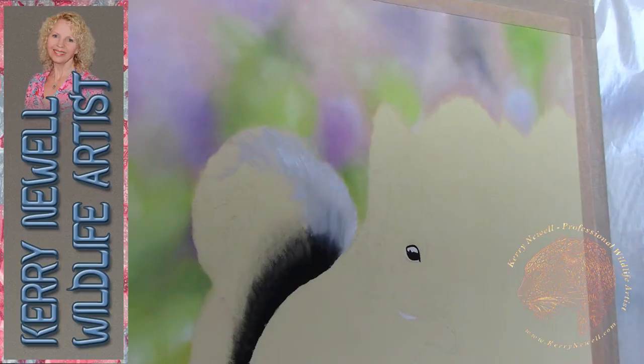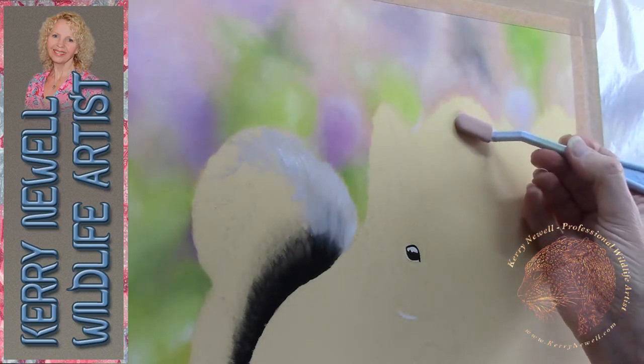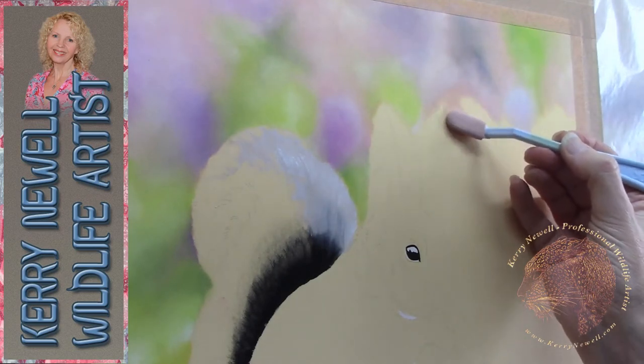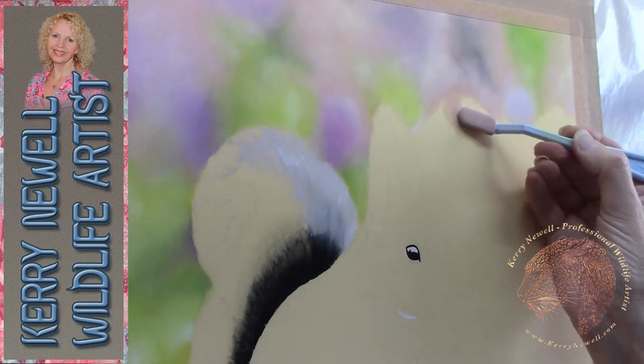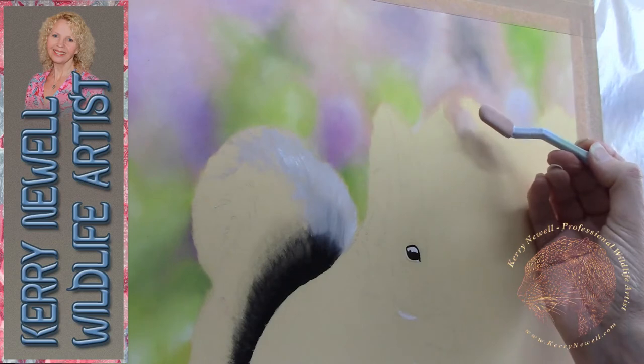Hey there my friends and welcome to my YouTube channel. Today's project is a red squirrel in pastel. The techniques I'm going to be showing you today are suitable for beginners, so grab your art things and work along with me on your own project, or just listen with a coffee — I've got my coffee ready for an hour of rambling.